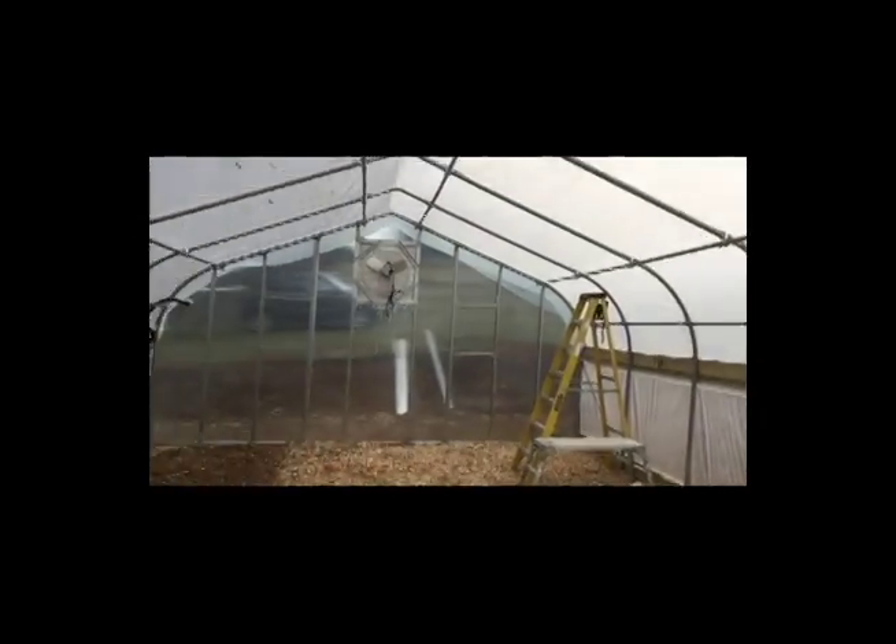I'll bring you along when we start putting planters, aquaponics, hydroponics, and those sorts of things in there. Thanks for joining me — comment, share, thumbs up. Peace.